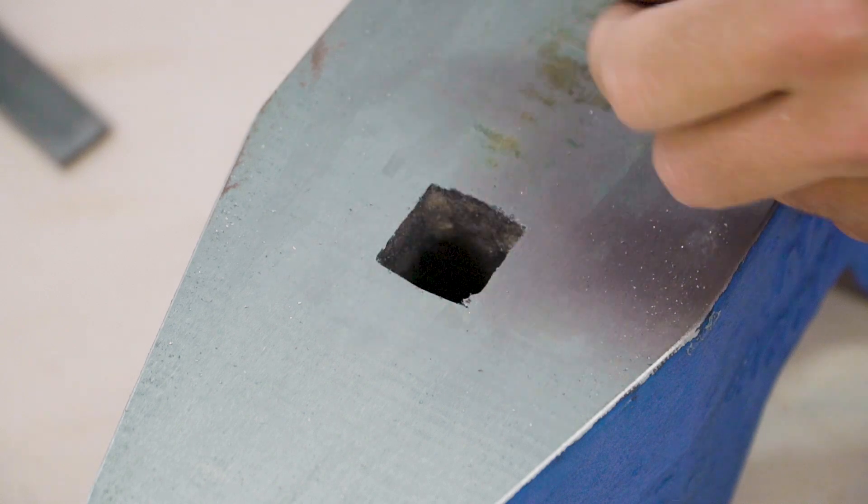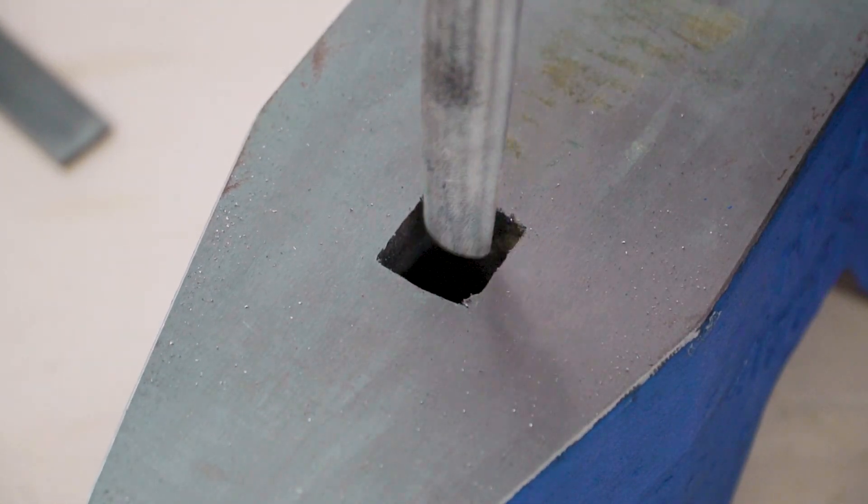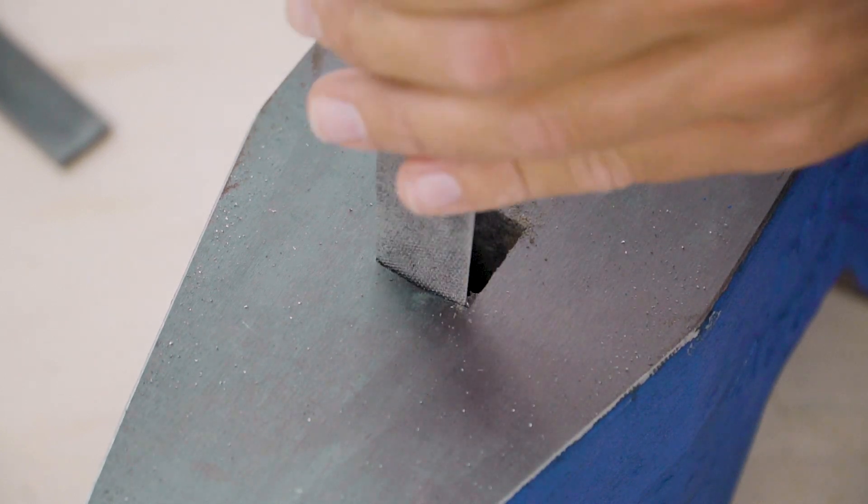Moving on to the hardy hole, which is coincidentally my favorite hole, you can see that these edges also need some refinement. I'm going to use the flat file to clean up these edges and slightly round off the transition.